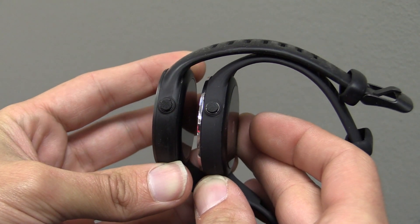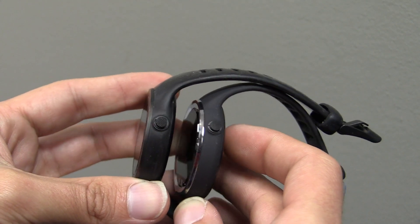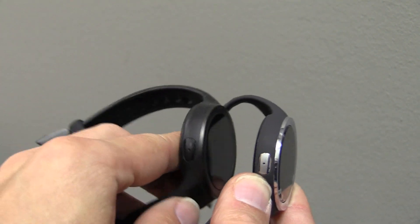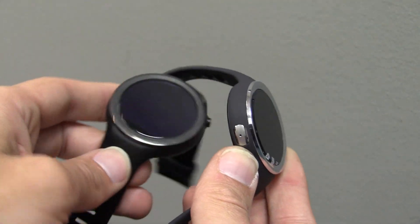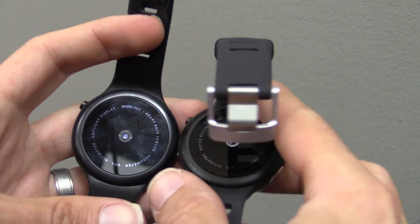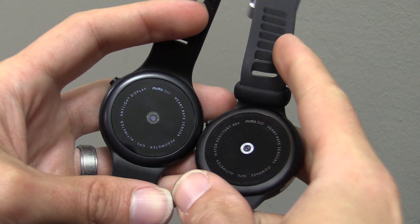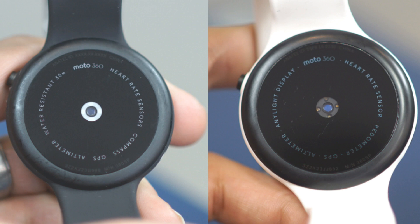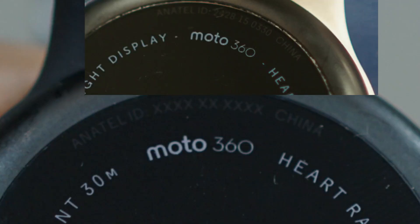Moving along, not a lot looks different on the sides, though we do have that shiny chrome look around the button. The plastics look a little bit less fit and finished — a little rough in a few places. I'm not sure if that's just this particular model or if all pre-production ones were like that. On the back, the pre-release model has a little white band around the heart rate sensor where the final one did not. The text is a little different in order and wording, and this serial number field isn't populated — it's just X's.